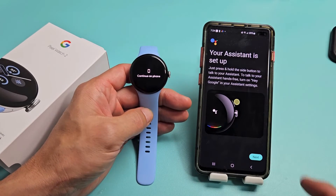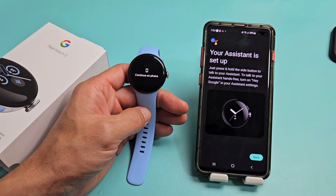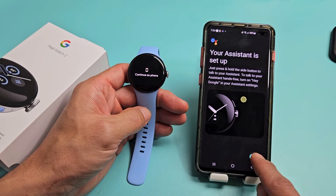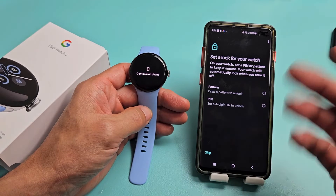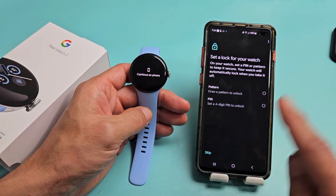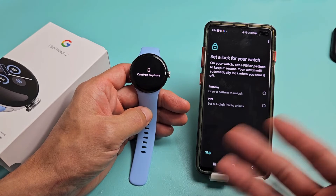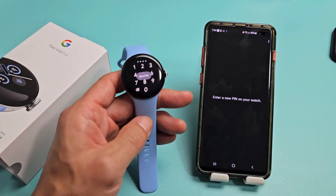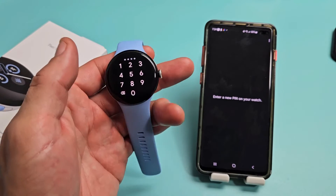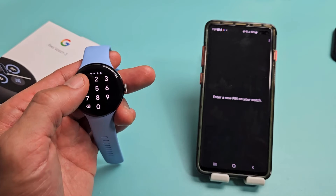Your assistant is set up. Press and hold the side button to talk to your assistant. Now, set a lock for your watch — basically a password. You can do a pattern, a four-digit PIN, or skip. I'd advise putting some kind of password in. I'm going to do a PIN, entered on the watch itself, and then confirm it again.